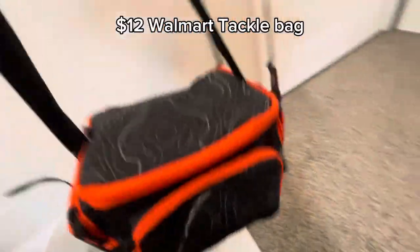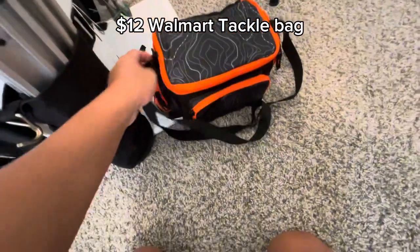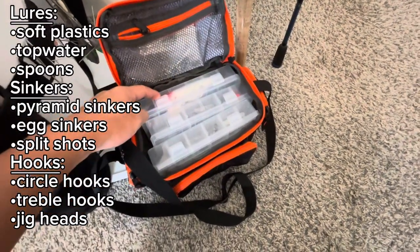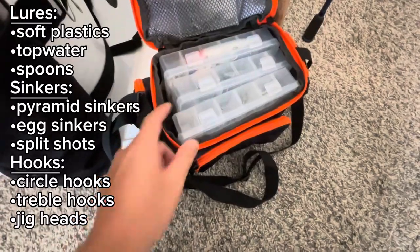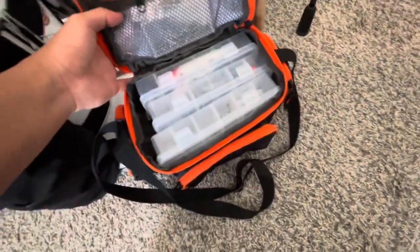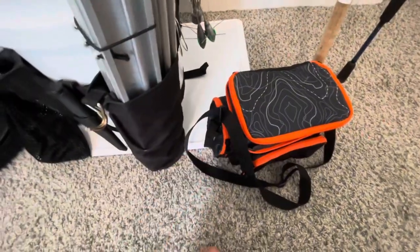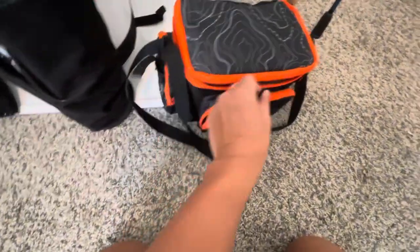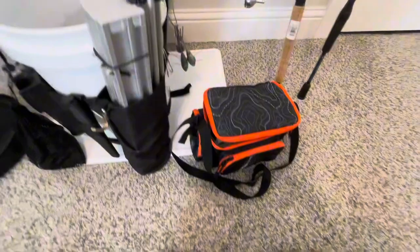This taco bag I bought from Walmart for about 12 bucks holds everything I use for terminal tackle. In the first compartment I have my hard baits, soft baits, and topwaters. The middle compartment has my sinkers, and the third has my hooks, jig heads, swivels, and snap swivels. I also store random stuff like wires and sabiki rigs. On the sides I have my fishing line — braided, mono, and fluorocarbon — plus extra storage for pre-prepared rigs. I have some pompano rigs in there right now.